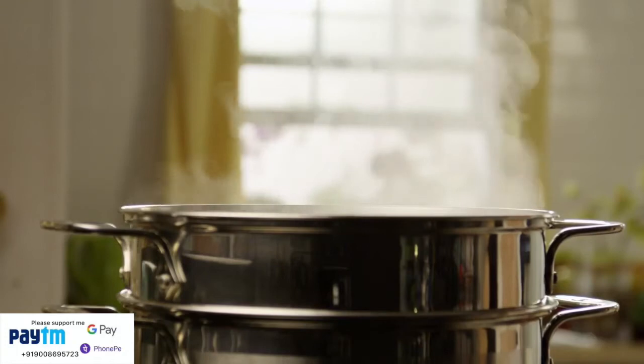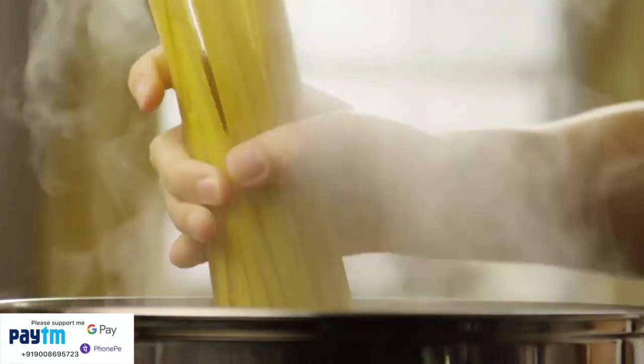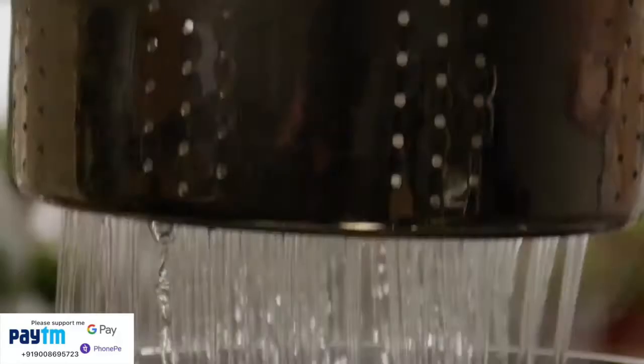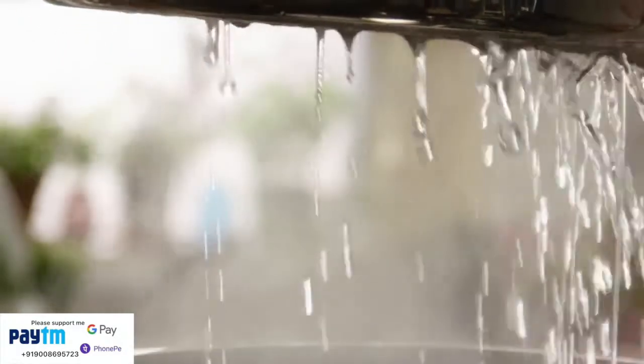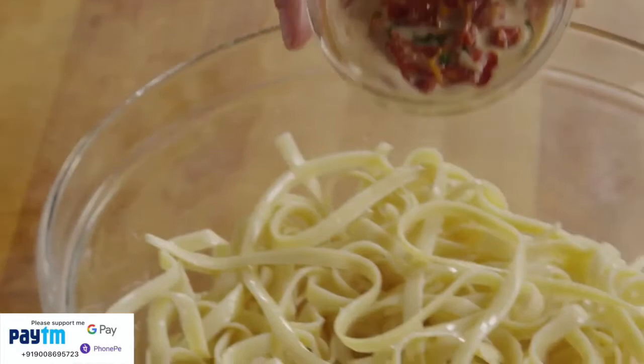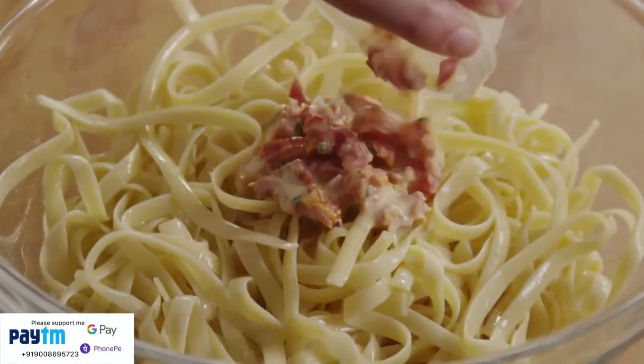Bring a large pot of salted water to a boil. Add eight ounces of dried fettuccine and cook it for eight to ten minutes until the pasta is al dente, which means done but still firm. Drain the pasta and transfer it to a large bowl, then toss the pasta with several spoonfuls of the sauce mixture.